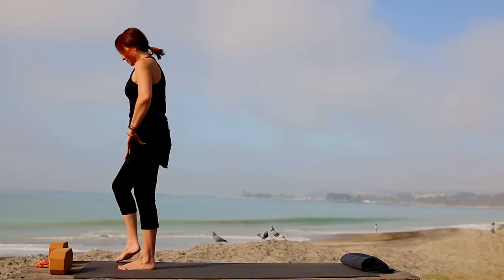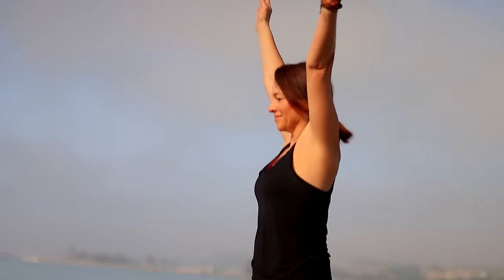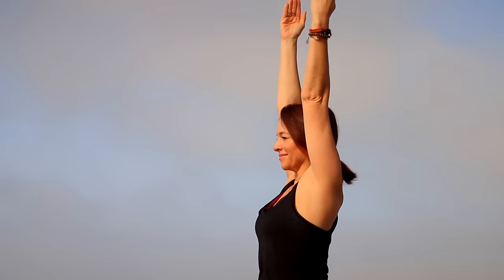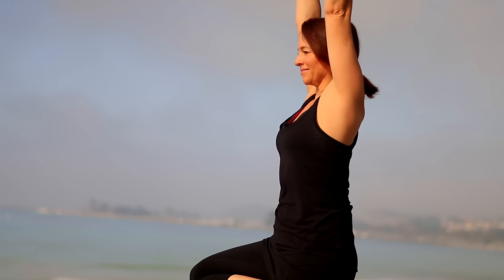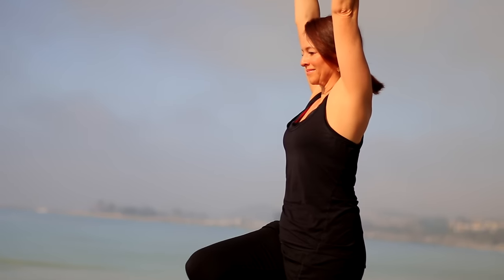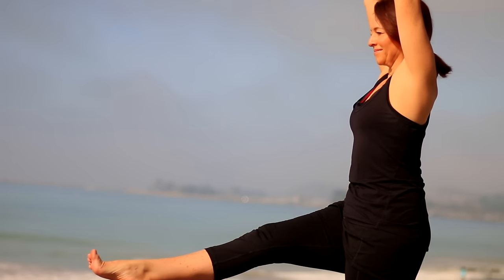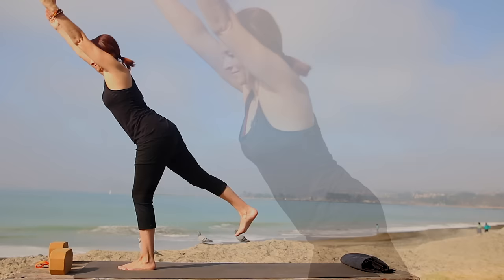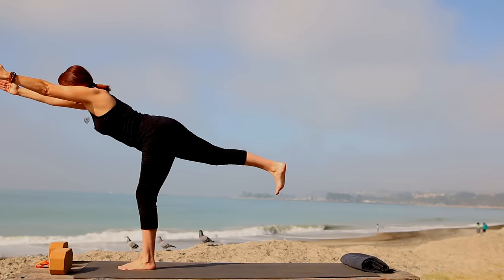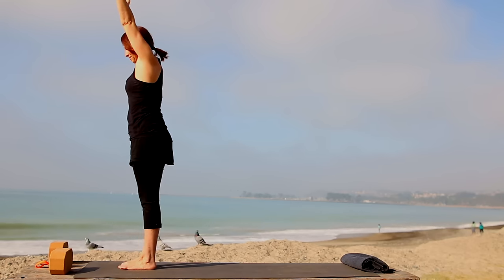Now we're going to balance — take the right leg up to the left inner thigh, or take it below the knee. Inhale, reach arms up, spin triceps forward — tree pose. Keep a steady gaze on something that's not moving. That right foot can be anywhere above or below the left knee. Drop the hip down, point the knee forward, extend the leg. Continue to drop the right hip down, pin the left hip in. Then without touching the foot to the floor, swing it back, start to lift it from the inner thigh, drop the outer hip down — just like we did on hands and knees. Hips are nice and level. Slowly make your way back to center and release.